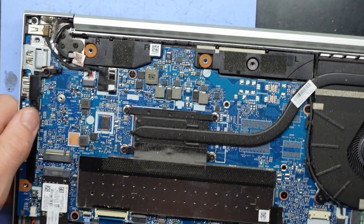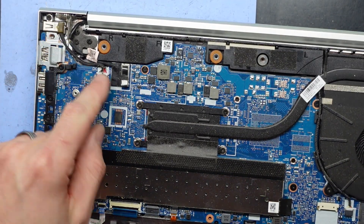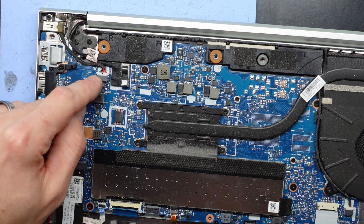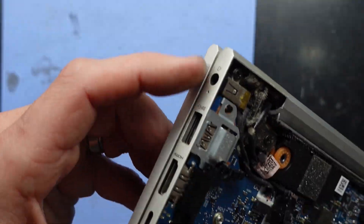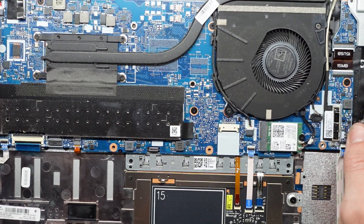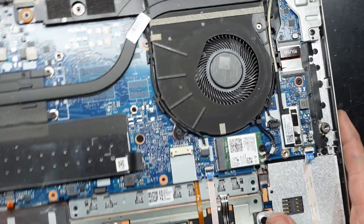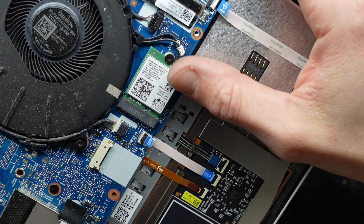Let's see what else can be upgraded. I like that we have a replaceable power port or DC jack here. If it gets damaged, you'll be able to undo this screw, push that out, and replace it in case it does get damaged. We also have a Wi-Fi card here — an Intel AX201 NGW. Perfectly fine.